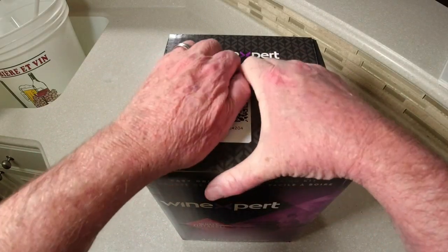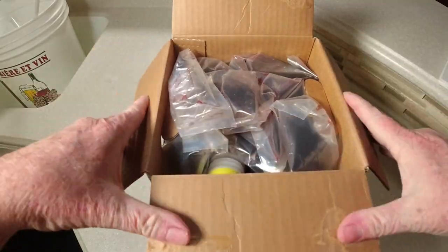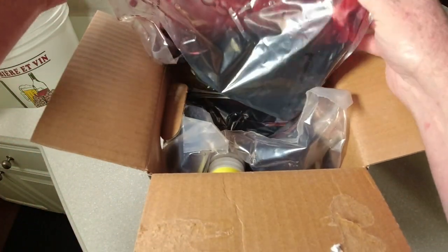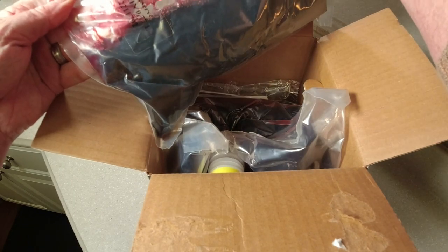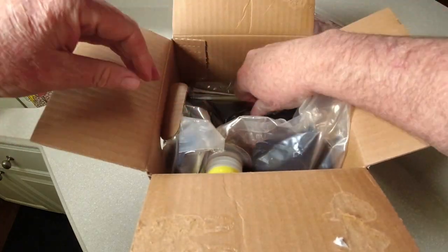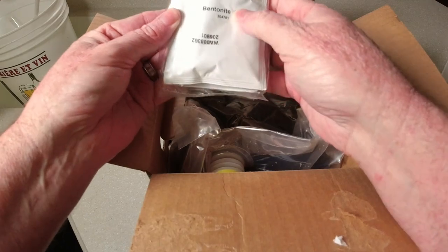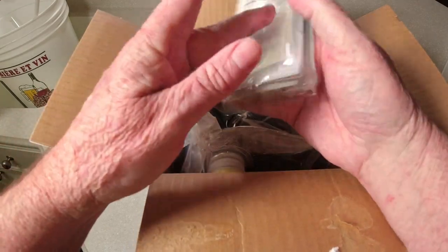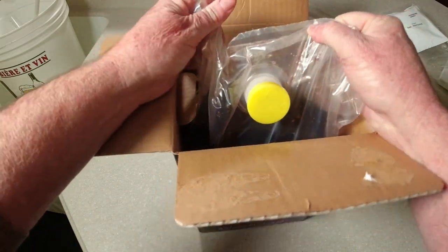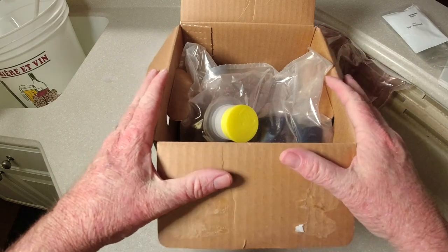Let's get this box opened up and see what's actually included. You've got, obviously, some juice here — Classic White Zinfandel Reserve. Looks like we've got a couple different packs of that. Here's all our additives, and bentonite — that's my favorite filtering agent. The only thing left is another bag of juice, which is what we want.